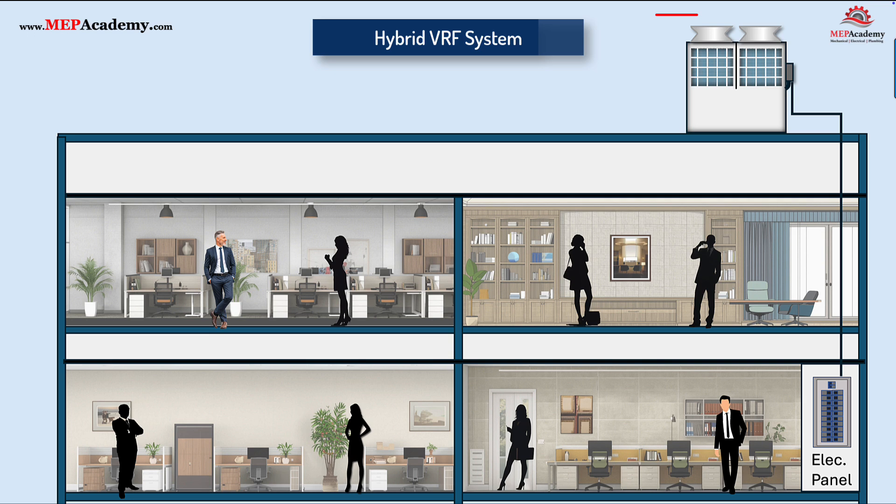The outdoor unit in a hybrid VRF system works just like a traditional VRF heat pump. It's the heart of the system, where heating or cooling is generated. The unit uses refrigerant to absorb or release heat to the outside air, depending on the season.